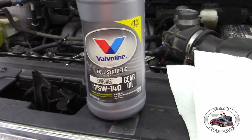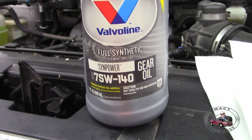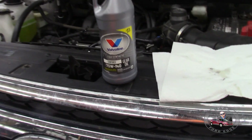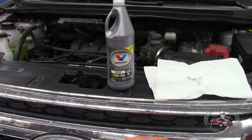This is the gear lube we're going to be using. It is a full synthetic Valvoline 75W-140 SynPower gear oil. They are not a sponsor, but this is what we're using to refill the PTU on Herbie.